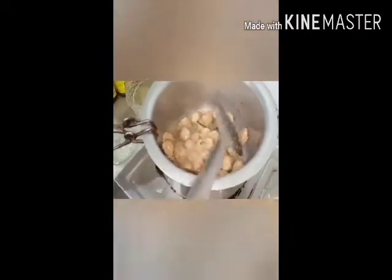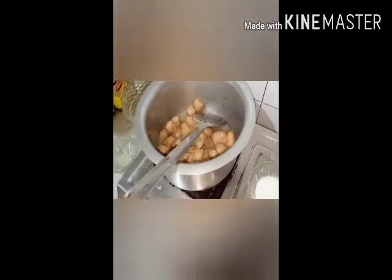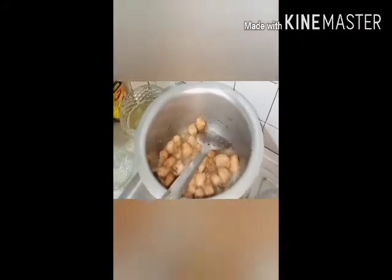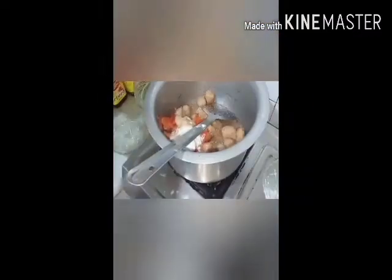Mix the ingredients with salt, mix all the ingredients together. You can add some tomatoes — put tamati and add it.